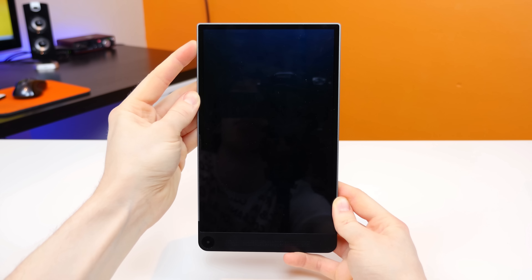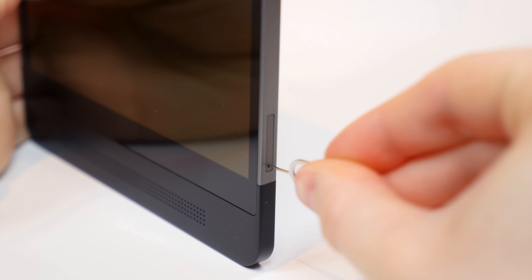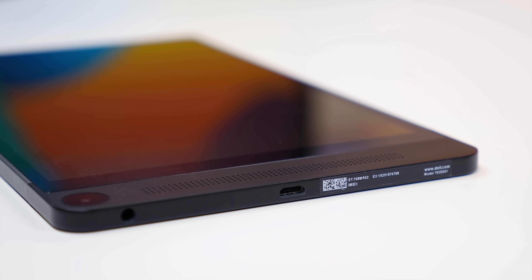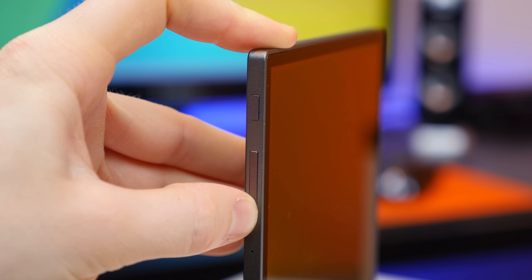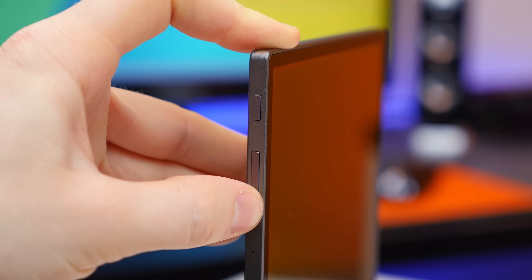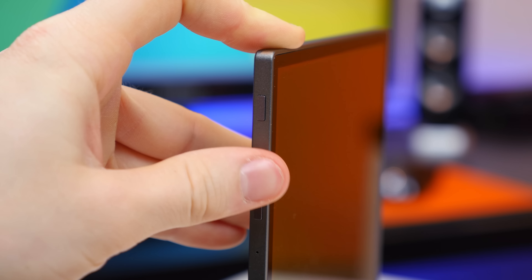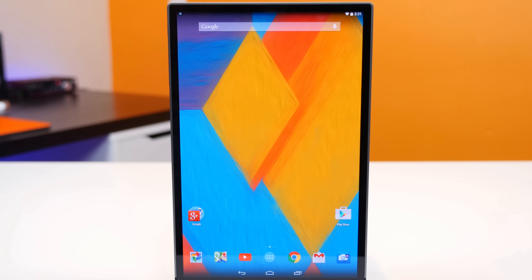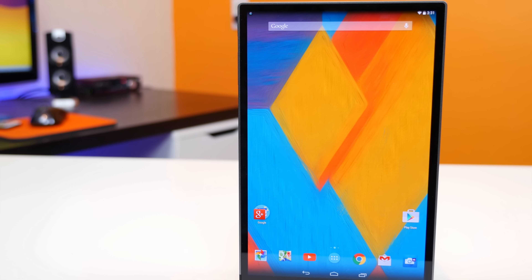Continuing around the sides of the tablet, it does have a microSD card slot on the right-hand side for expandable storage, and there is a microUSB charging port and 3.5mm headphone jack on the bottom. The power/sleep on-off button and volume rocker are located on the left-hand side, and the buttons are made of aluminum. However, they are almost flush with the side panels, so they aren't very clicky and can be challenging to locate. When you power this tablet on, the display will probably blow you away, as it's an OLED panel with a 1600x2560 pixel resolution and a 359 pixels-per-inch pixel density.